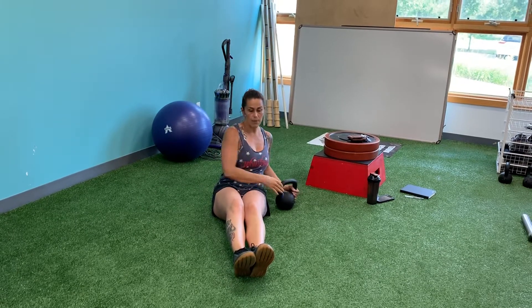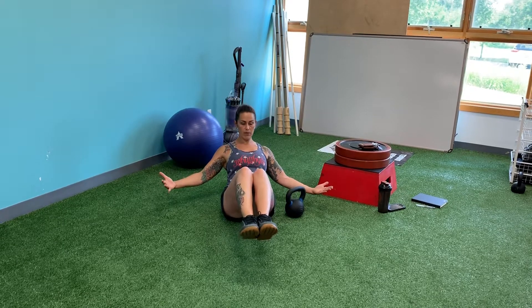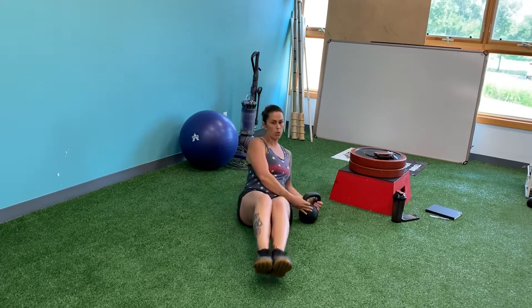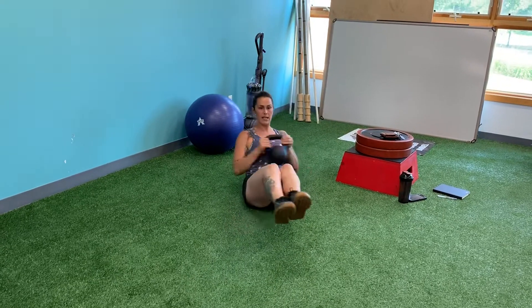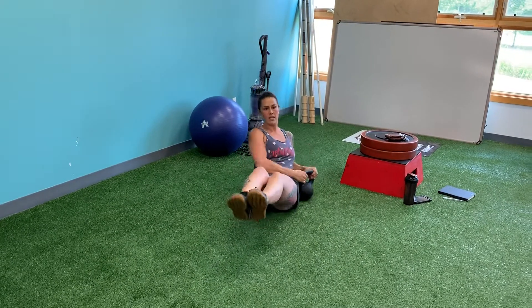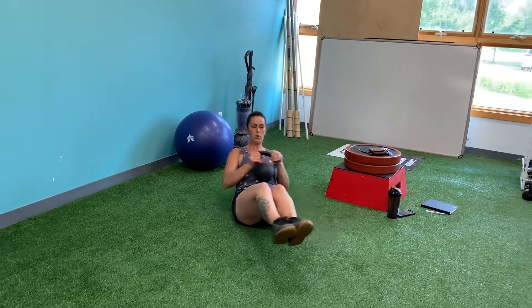For side-to-side boat taps, you're going to hold your boat position, balanced on the back of your pelvic bone, hands and feet up off the floor. You're going to hold onto a kettlebell, and you're basically going to tap side to side, keeping your feet off the floor.